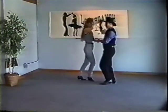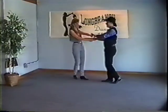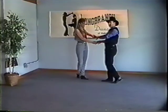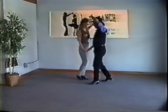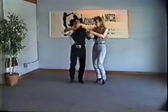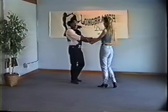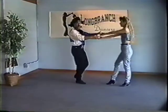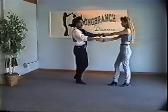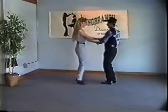One and two, turn her out, three and four, then she rocks back — rock step — and we have what we call a crossed hand pencil. It's actually a lariat like you would do in two-step. He just comes underneath — one and two, three and four, rock step. To get back to it again he just tucks and turns — tuck, one and two, three and four, rock step.